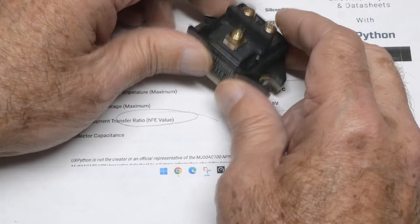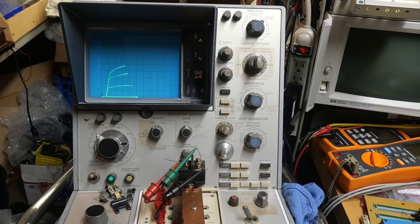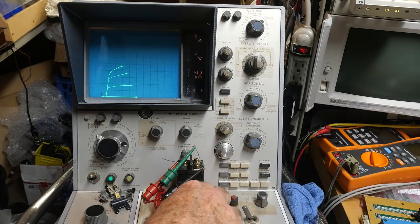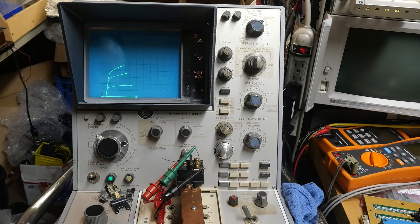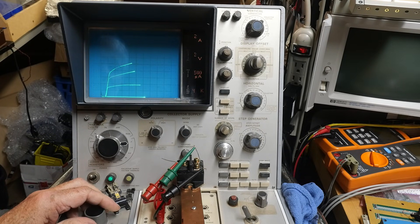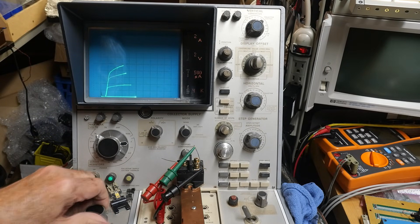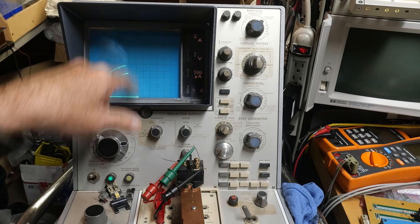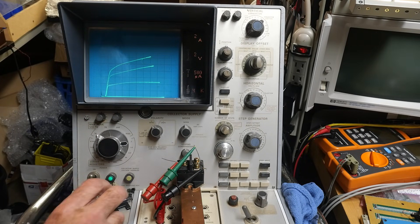It will be fun to put it on the curve tracer and push some amps through it. Let's do that. So we're stepping two volts per division. Let's see — 2, 4, 6, 8, 10 in the center, so up here around 15 volts or so. I have it connected to a big heat sink so it won't get too hot, and the heat sink is just barely warm. Nice big copper heat sink.